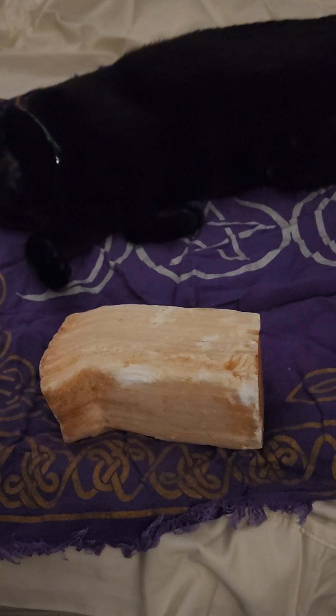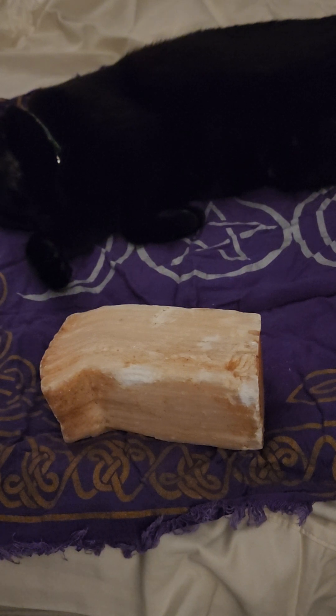Peach selenite is said to help improve balance. It's a crystal of happiness, joy, and optimism. It helps you learn self-acceptance and the process of acceptance. It can also help you with your past lives — healing things that happened in a past life that you've carried into this life, healing old emotional wounds from both this life and others.